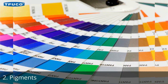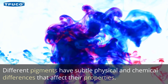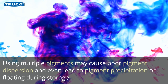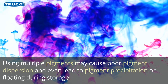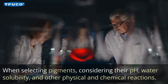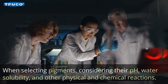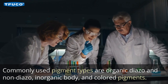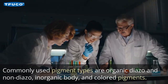2. Pigments. Different pigments have subtle physical and chemical differences that affect their properties. Using multiple pigments may cause poor pigment dispersion and even lead to pigment precipitation or floating during storage. When selecting pigments, consider their pH, water solubility, and other physical and chemical reactions. Commonly used pigment types are organic diazo and non-diazo, inorganic body, and colored pigments.